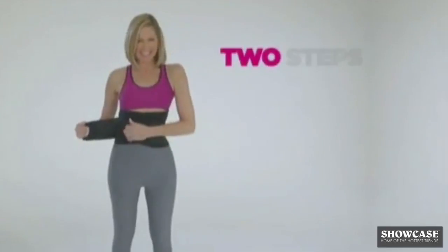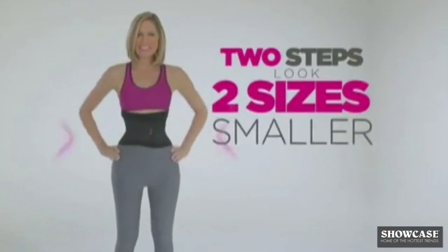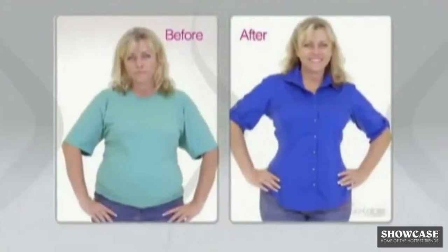Baby body, gone. All it takes is two steps to look two sizes smaller. The more I wear it, the better I look — from plus to perfect.